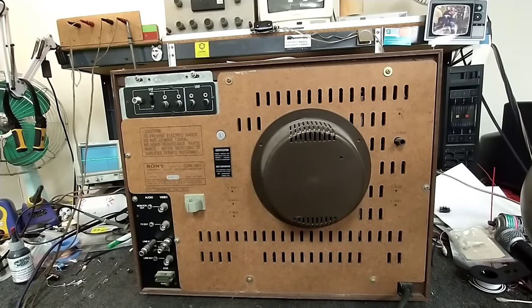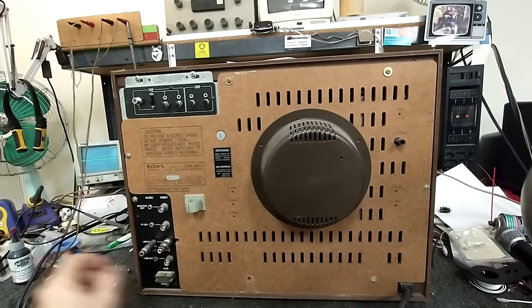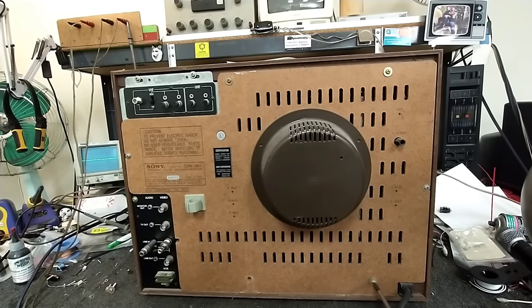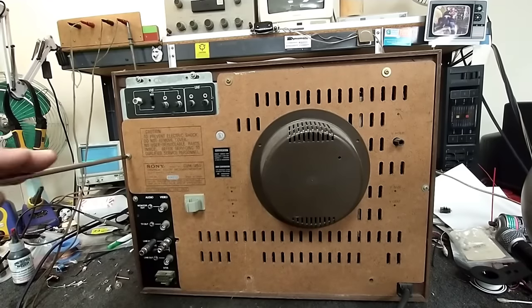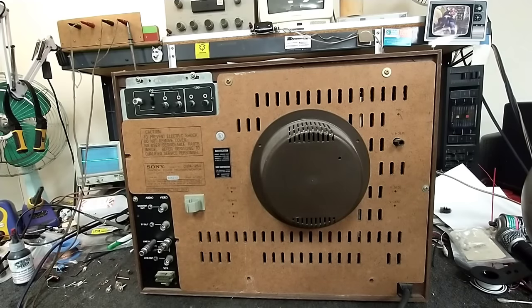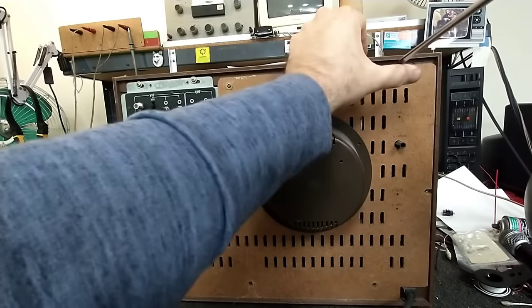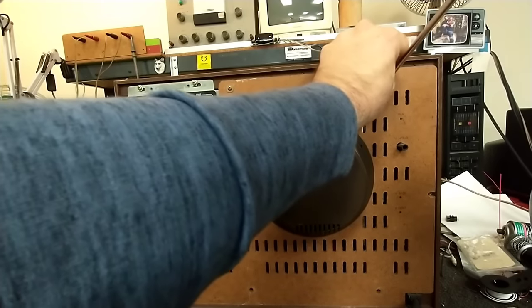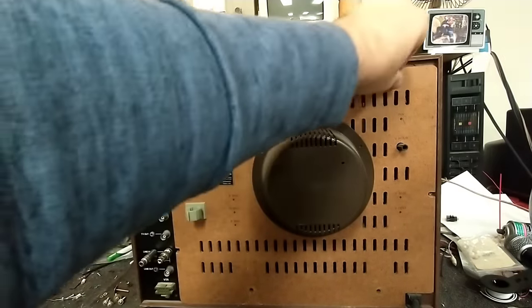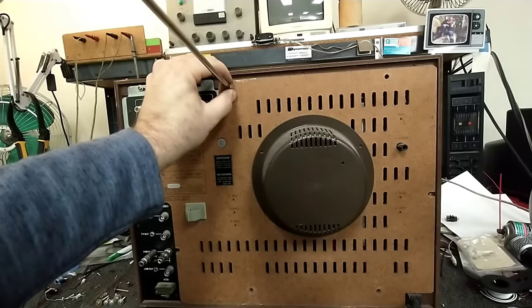I kind of like that it has the old pressboard-style back like you would have seen on early Japanese color sets. Most of the time you see these things with dead CRTs because in the environments they were in, they were always on, always displaying something — so you'd get burning if it was in an airport or a hospital, or it would just be worn out. If you were lucky enough to get it in a school setting, it was probably only used once in a while for educational purposes. This one is a particularly low-hour set, which is a good thing because I can't imagine where I'd be finding the CRT for this guy.